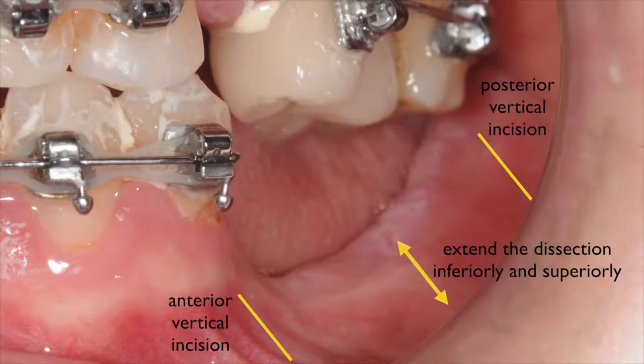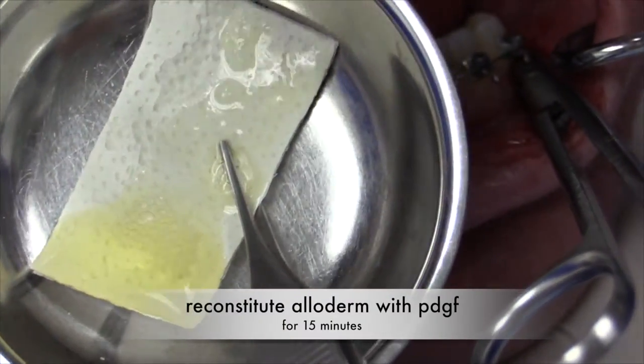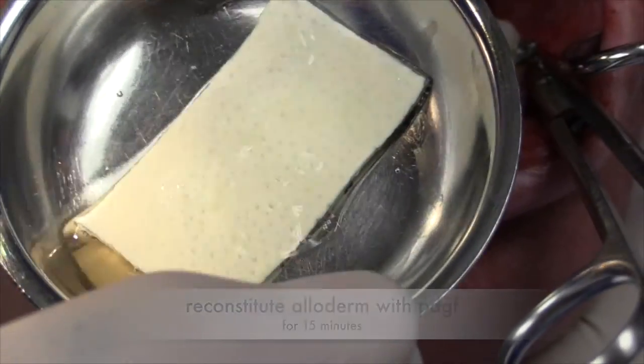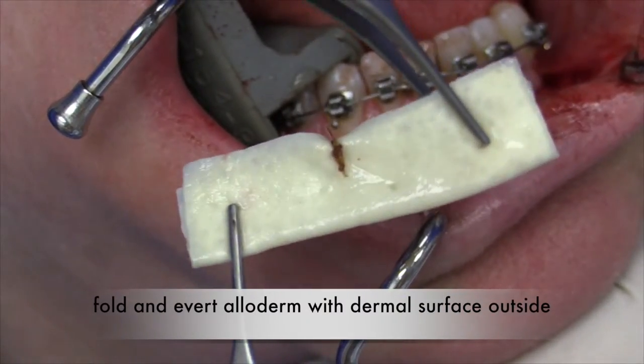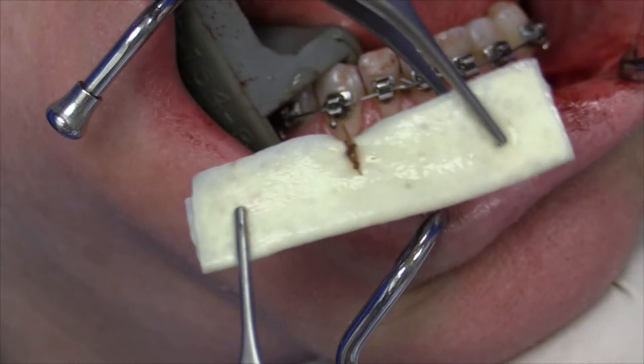We'll also extend the dissection inferiorly toward the vestibule. Since we'll eventually place a mid-crestal incision for the bone grafting, it is important that we extend the dissection as superiorly as possible toward the crestal aspect. For the tissue graft, we'll use an alloderm graft, but one can also use an autogenous connective tissue graft, particularly for smaller defects. First, we'll reconstitute the alloderm graft with platelet-derived growth factor obtained from the patient, and allow it to sit for about 15 minutes. Next, we'll fold the alloderm with its dermal side averted on the surface, and place a couple of stabilizing sutures. This provides us with a thicker graft than if used as a single layer.